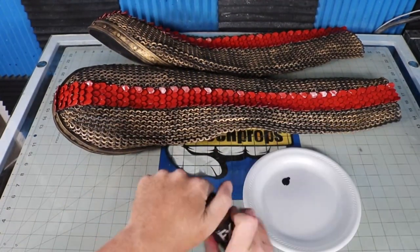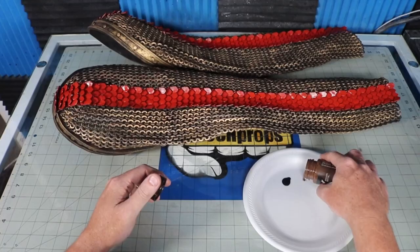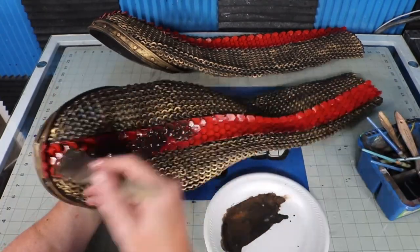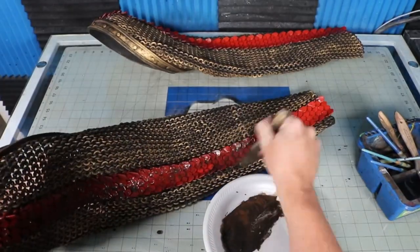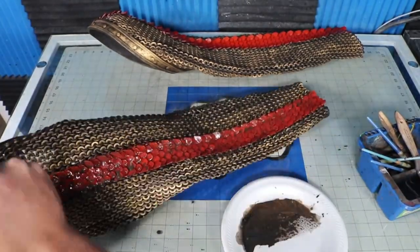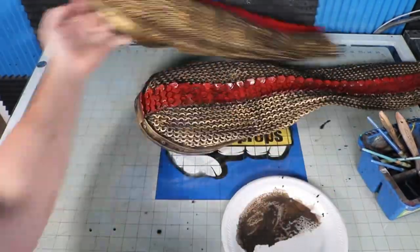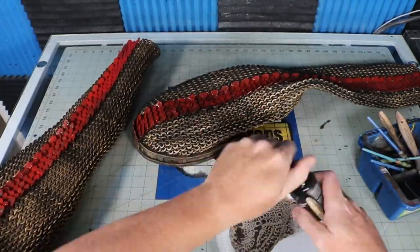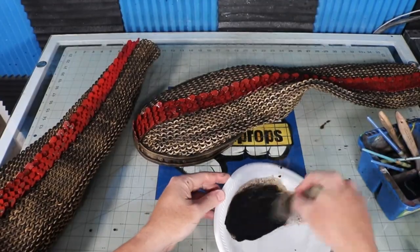I'm also out of shoe polish at this point so I'm going to dirty up the red scale with some brown and black acrylic paint. Using a wet brush, I sloppily mix the two colors together and slather it onto the scale. Then I take a dry paper towel and simply dab off parts of it to partially leave the paint in certain areas.